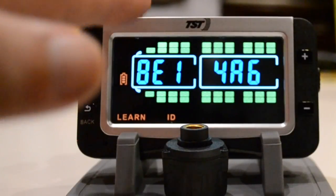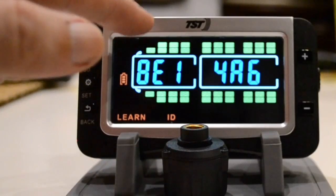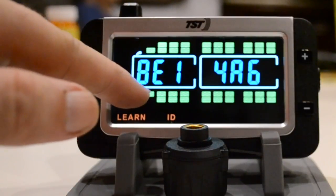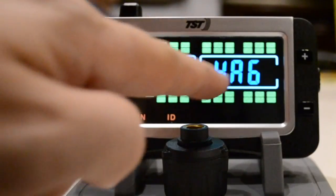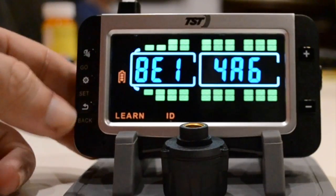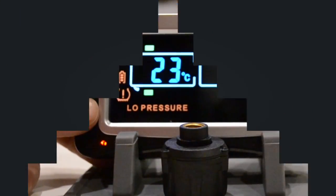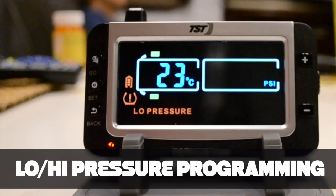When you go through all of your tires and sensors and program them like this — for us those would be passenger front, driver front, and then the two dually tires on each side in the back, and then this square over here will be the fifth wheel — once you're finished programming all of them, hit the back button until you get to the main screen. Now we're ready to program the pressure parameters, and you want to do this also before you install the sensors on the valve stem.